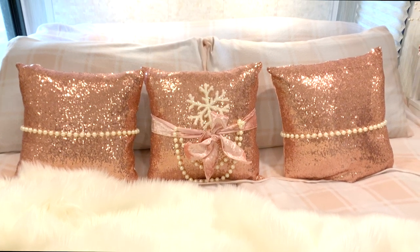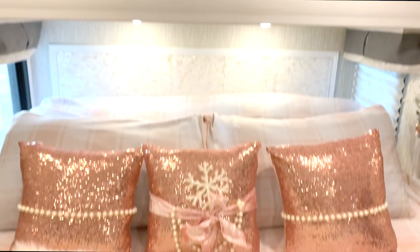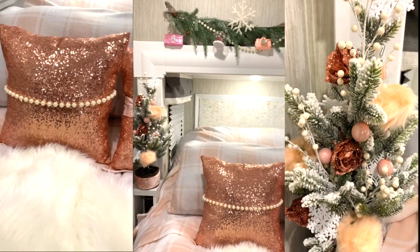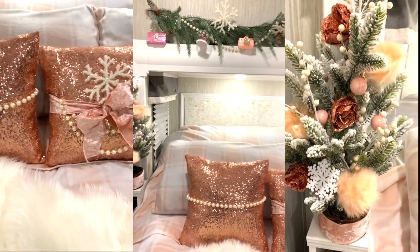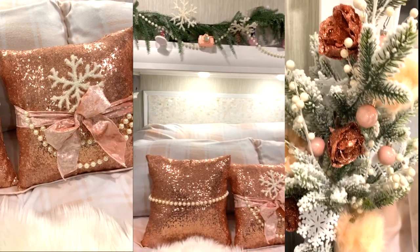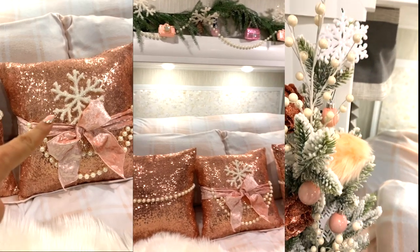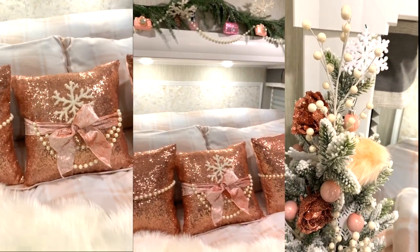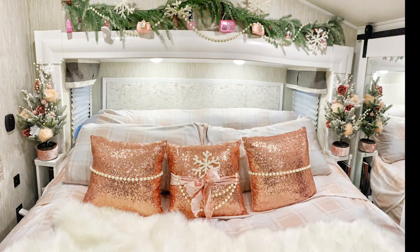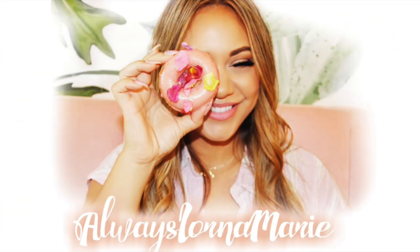It turned out so cute! Let me know what your favorite theme color is for Christmas — do you like traditional, or something different? I'm going to list everything I can find down below, mostly Hobby Lobby and Amazon. If you've made it to the end of this video, thank you so much — leave me a present emoji so I know you did. I appreciate you guys and I will talk to you really soon. Always your girl, Lauren — bye!